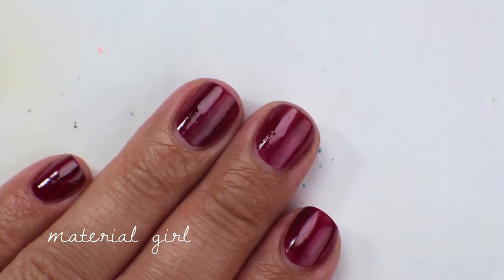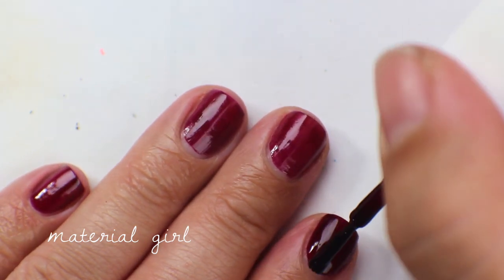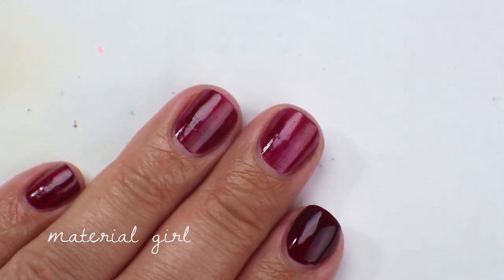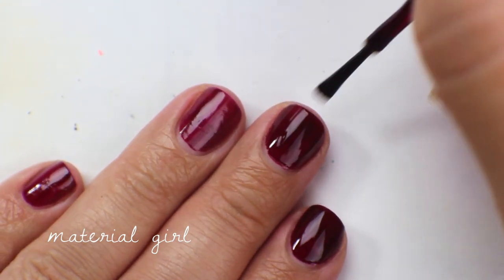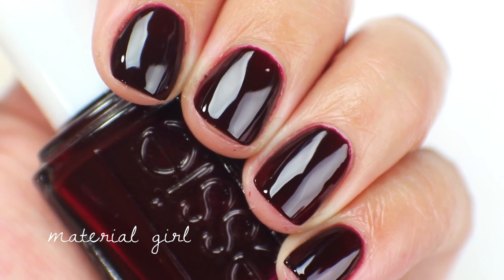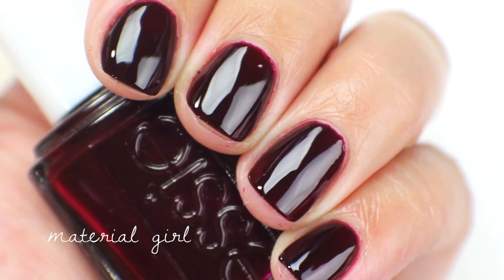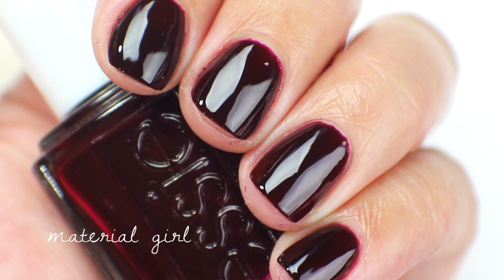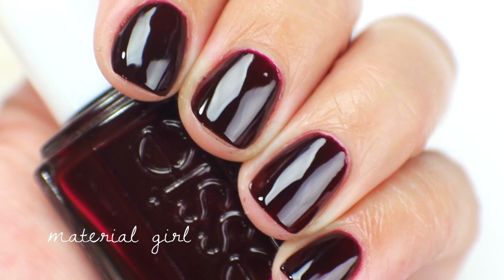Going in with the second coat of Material Girl, and it does get opaque in two coats. In that second coat you get a really vampy finish — it looks very similar to other dark vampy reds. I do really love dark vampy reds, which is why I've accumulated quite a few, but at this point I can't justify keeping all of them. Also, the most annoying thing is when a speck of dust lands on your nail right after you've painted it. This one is going to get de-stashed as well — I like it nostalgically since I bought it long ago, but I can't justify keeping it.